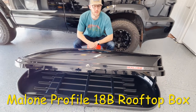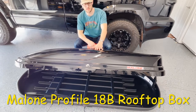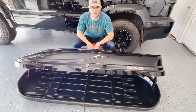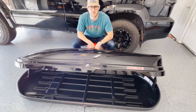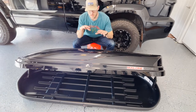Welcome back to the channel. Today we are going to be taking a look at the Malone Profile 18B rooftop cargo box. We'll be using it — my family will be using it — on our GX470 and my wife's Ford Explorer, but obviously a rooftop box can be used on lots of different vehicles, so hopefully you find this review and installation video helpful.